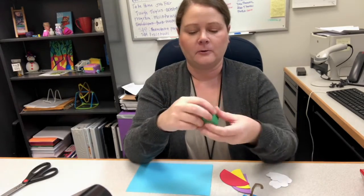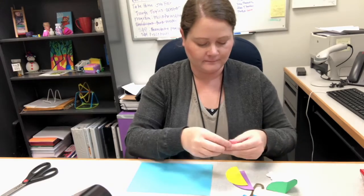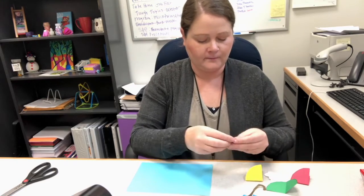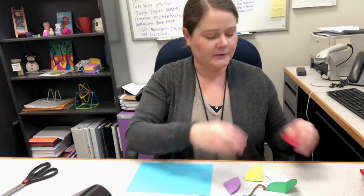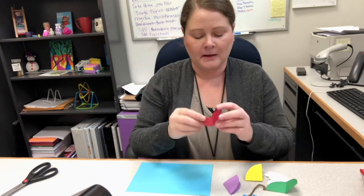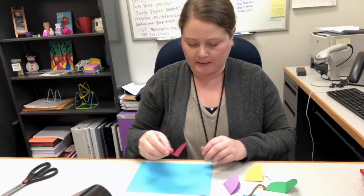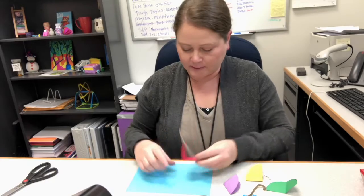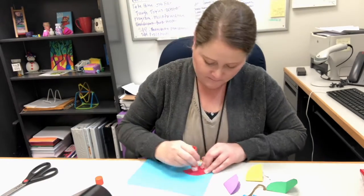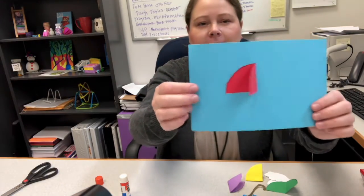The next thing you'll do is fold each one of these in half. Then take one of your half circles and glue the left side of your half circle to the blue paper. So it should look like this.